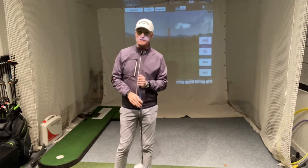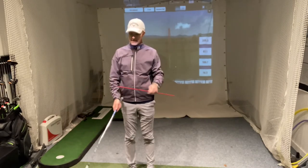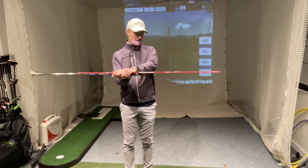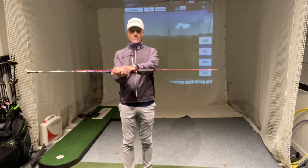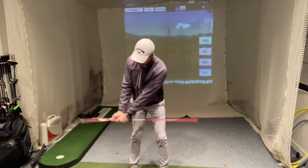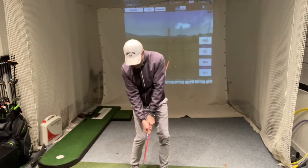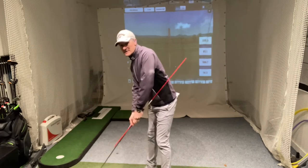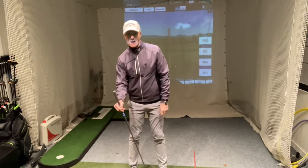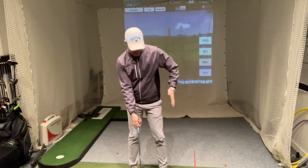A great drill to help with this is to use an alignment stick or a guarding cane — you can also use another golf club. Grip your lob wedge normally and put the alignment cane in so it's pretty much doubled the length of the club. Set up to a shot and swing the club back your normal length for a pitch shot. If you come into impact and flick your wrists too much, the cane is going to hit you in the side. That means you've released the club too early, the shaft is leaning back, the ball goes too high, and you won't get enough distance.